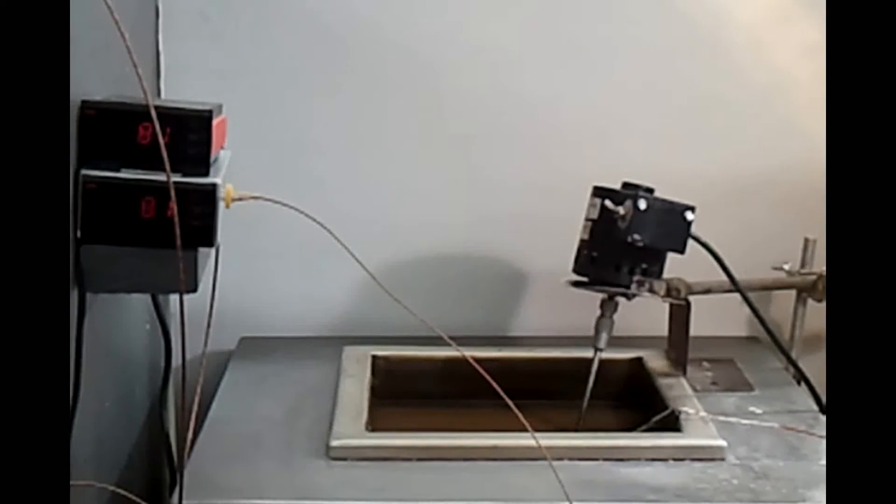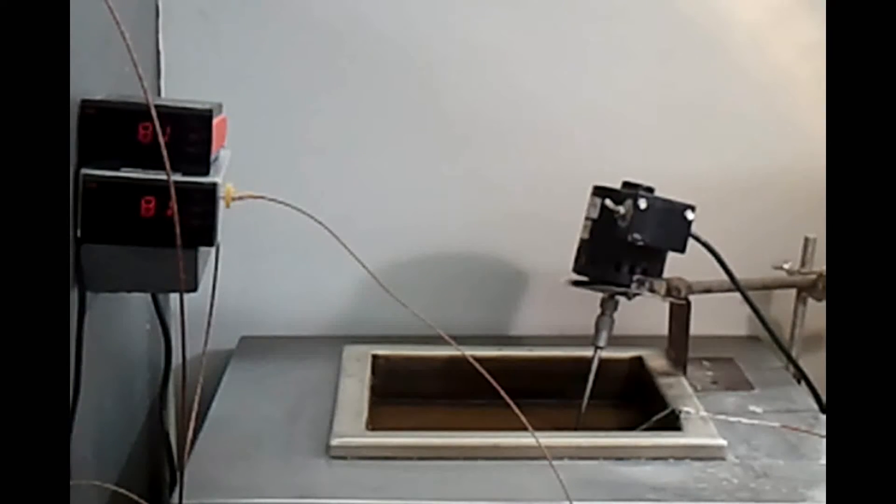Today we're going to do a demonstration of the RioTemp cooling tower. We will have a process gauge without a cooling tower and a process gauge with the cooling tower. We'll do a comparison in a temperature bath that's over 900 degrees and we'll see how the effects of the heat are dissipated by the cooling tower, with and without it.